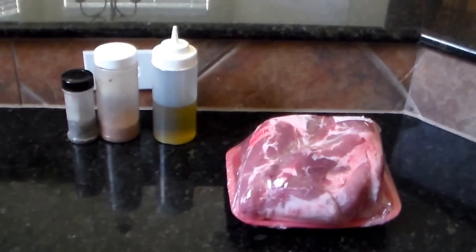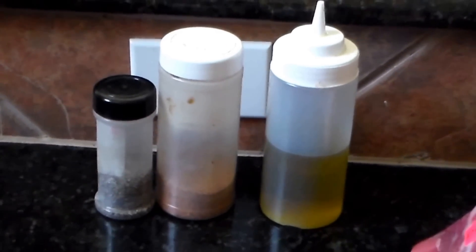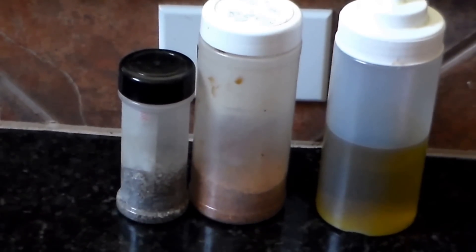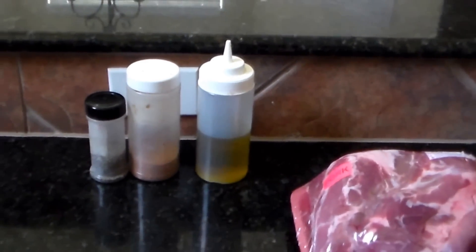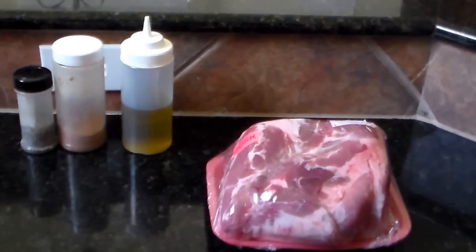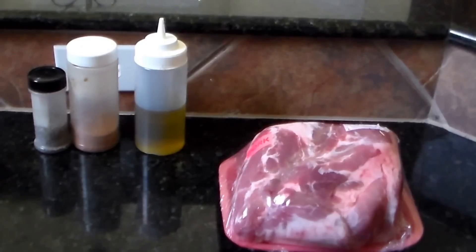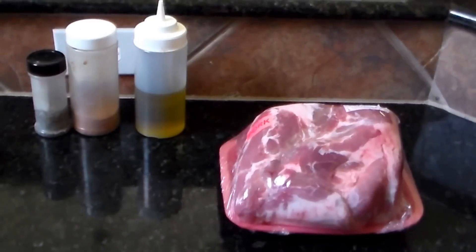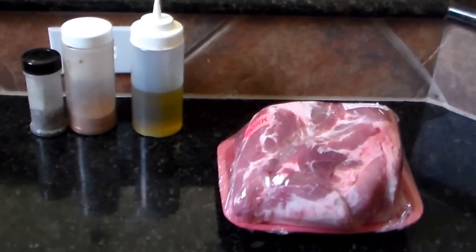I'm using my simple rub: coarse ground black pepper, coarse kosher salt, my pork rub, and olive oil — that's all. I'm gonna take the butt out, get it washed up, and season it down. Not gonna do any injection or anything like that. I'll be spritzing with apple juice and apple cider vinegar. Let me get started and get this thing prepped and ready to go.